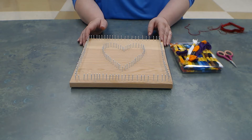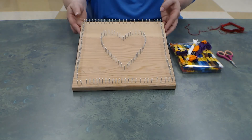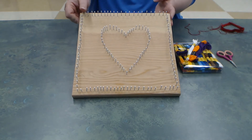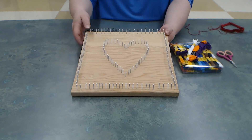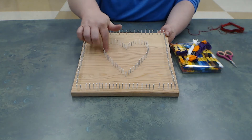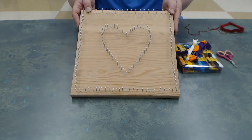Good afternoon and welcome to another crafternoon with the Lebanon Senior Center. Today we are very fortunate to have some wonderful volunteers. One of our newest volunteers, Lenny, and his family helped with this month's crafternoon. They sanded and cut the boards down and nailed in a pattern — nails in the center in the form of a heart and then nails that go around the outside border.